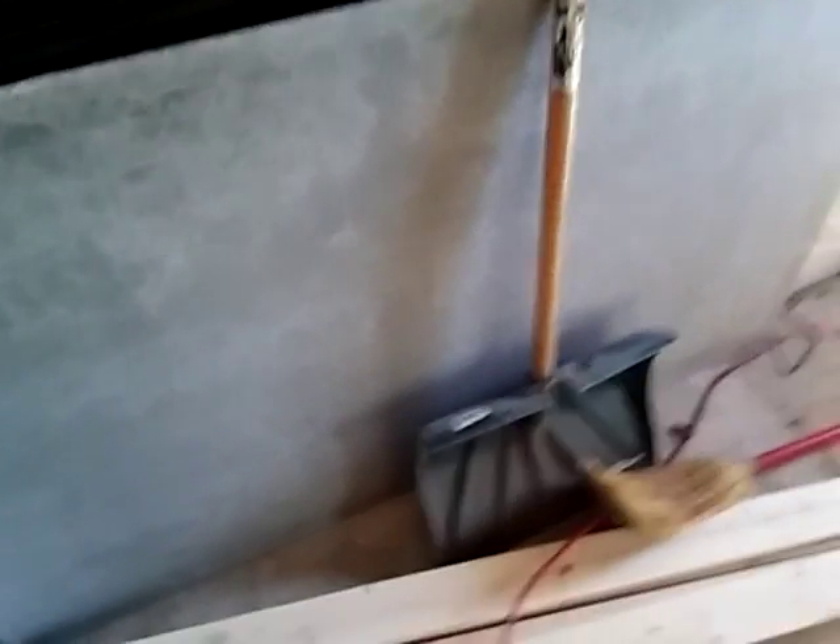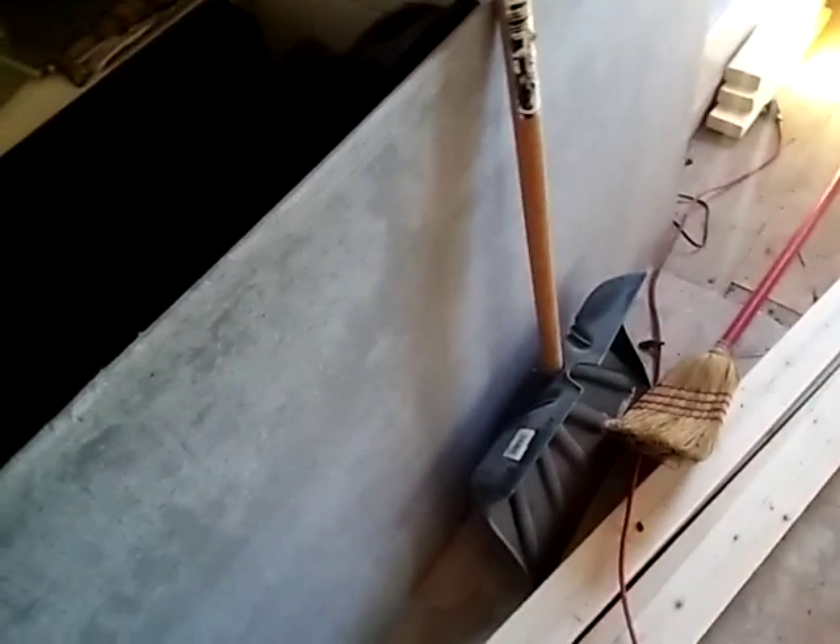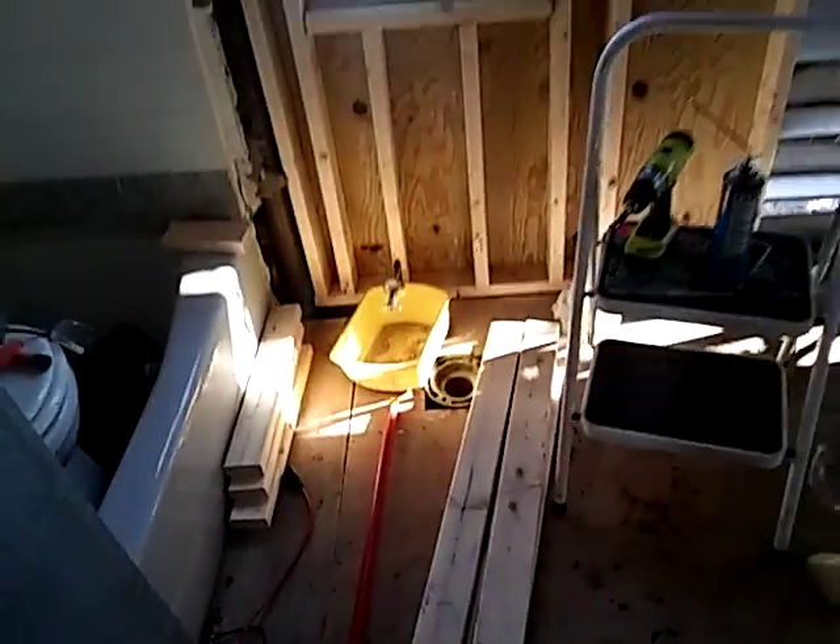Then I'll put our toilet back here. Once I put this board down, which stops water — I'll use this board, a cement board. Use this for any wet areas like the bathroom, kitchen.